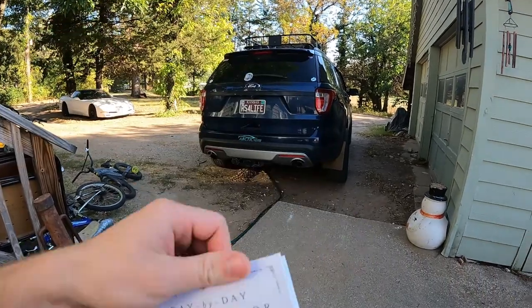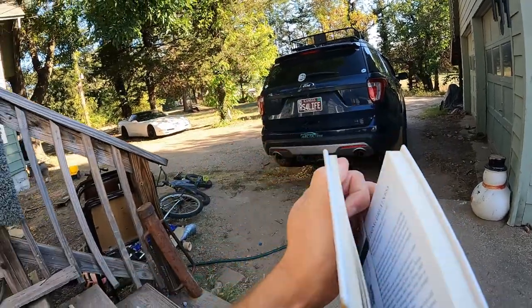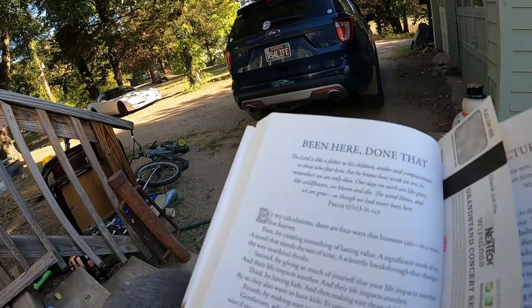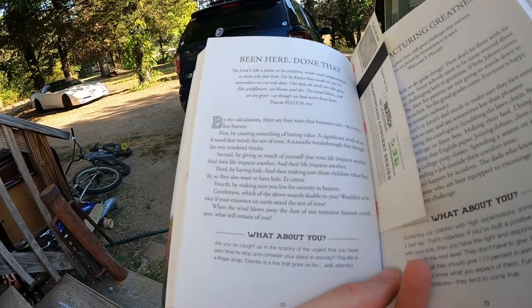If that video helped you guys out, smash that thumbs up. Before we leave, I'm going to read from our Day-by-Day Devotions for Dads — these could apply to anybody. You can also get this book down below, so check the links in my description. Let's begin.